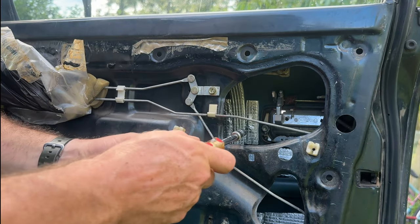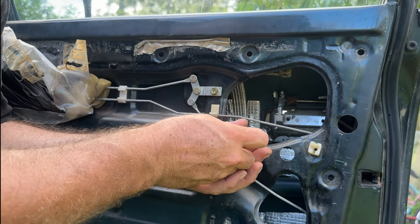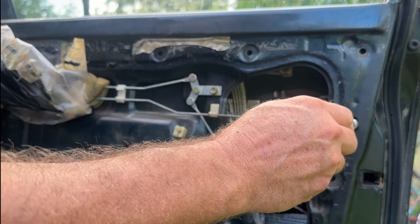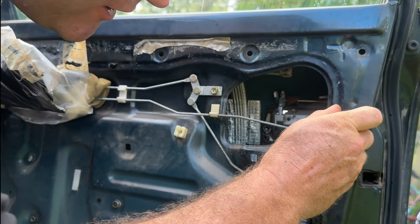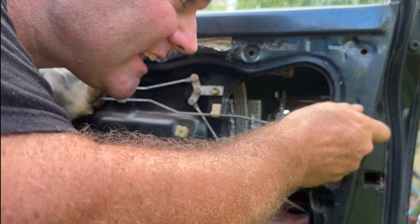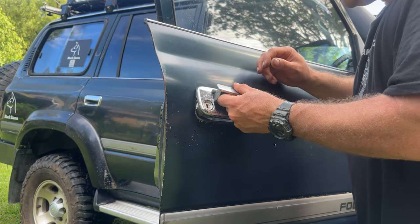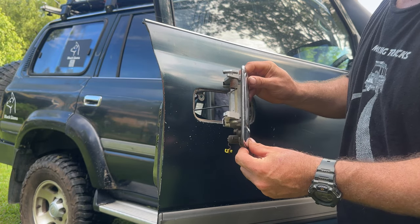To access these bolts I'm just using a 10mm on a screwdriver. They're only small, so make sure you don't lose them. They've created a nice little hole here in the car to put your device through to access them. I'm just putting my hand in there - came out beautifully. Now we've undone them - pull the handle up and with a little bit of jiggling it comes out just like that.